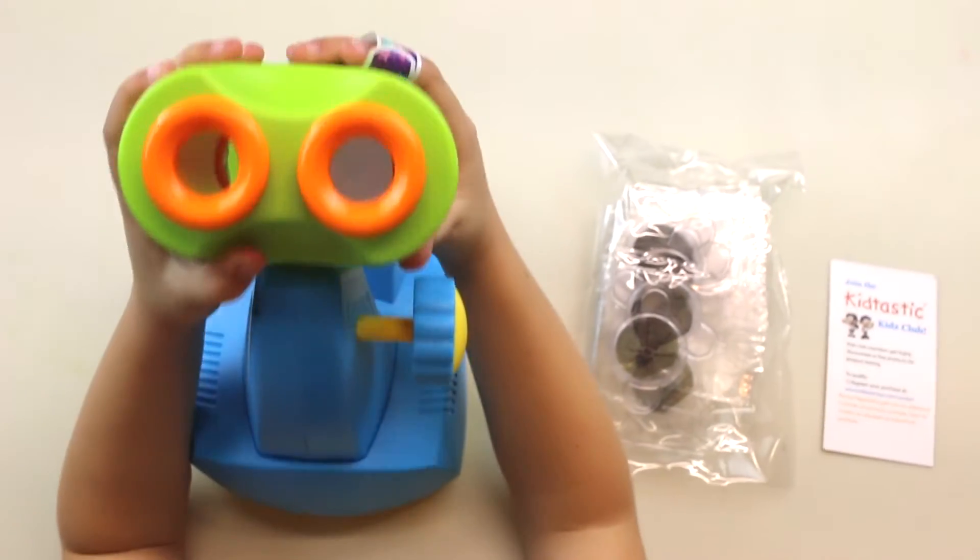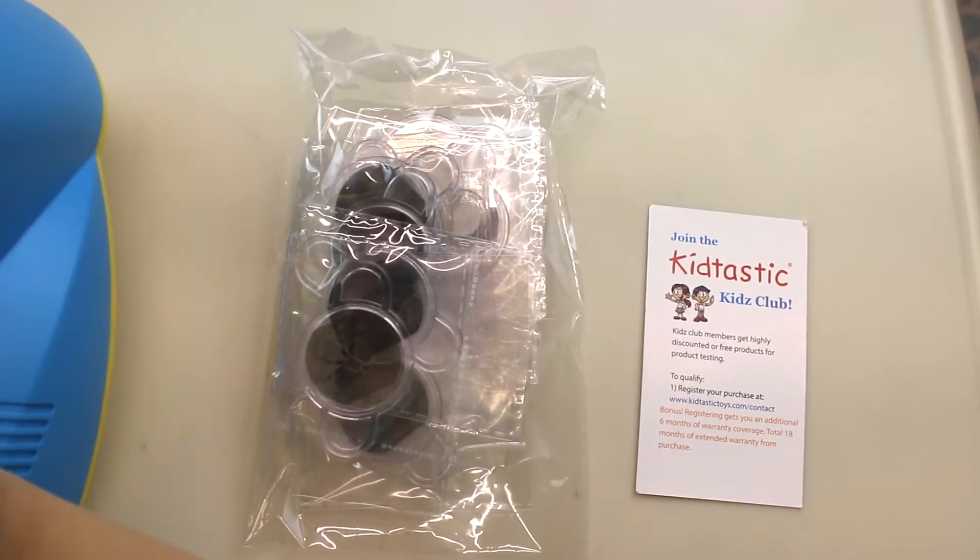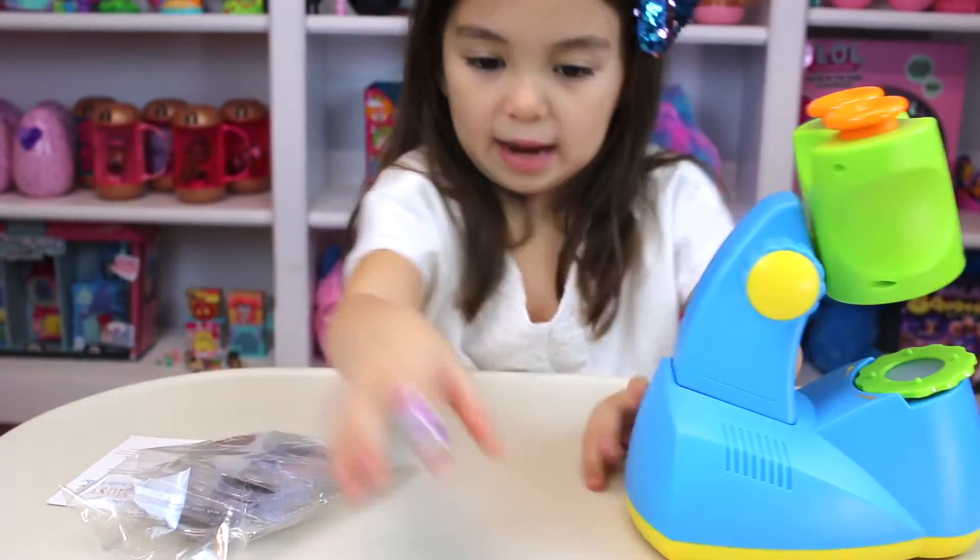We have the microscope, we have some specimens, and we have a little note from Kit-tastic. So let's open this specimen pack.